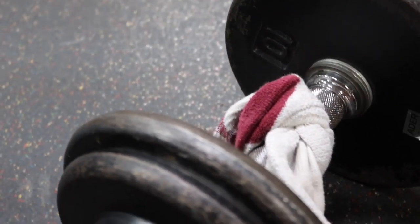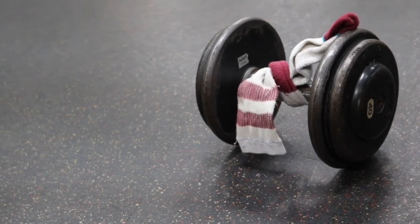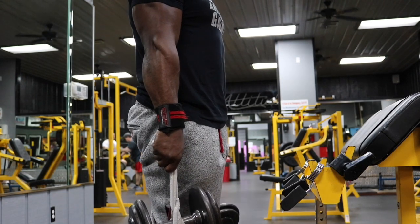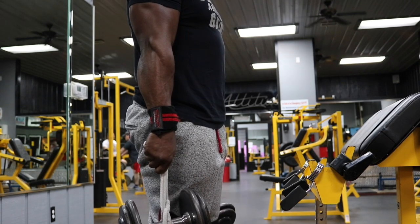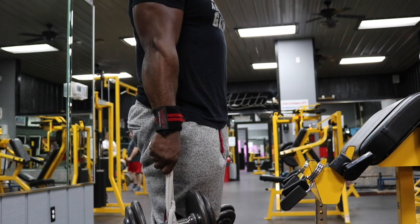Our next exercise is a superset — time to put some sweat on your forehead. We're going to superset dumbbell holds using either a towel, a pair of clean socks, or a shirt. Tie it around the dumbbell and that's how you'll do your holds. We're going to superset that with gym clip squeezes. It sounds simple, but this is about to set your forearms on fire.